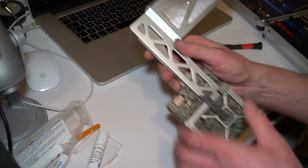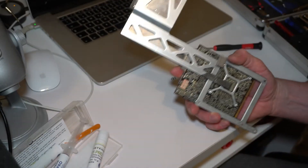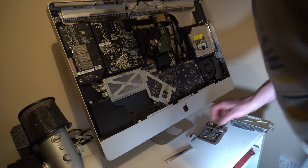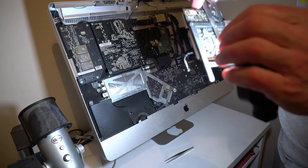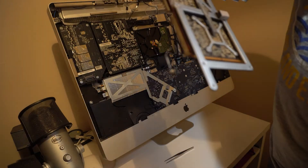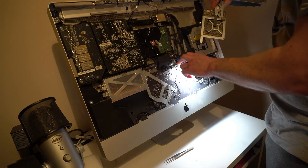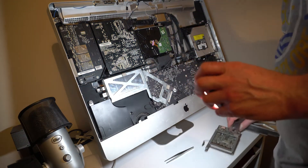Now our board is ready. So now it's good to fit back in. And now this is the hardest thing — you see that small cable? This is one of the hardest things to put back inside. So now I'm going to try it.